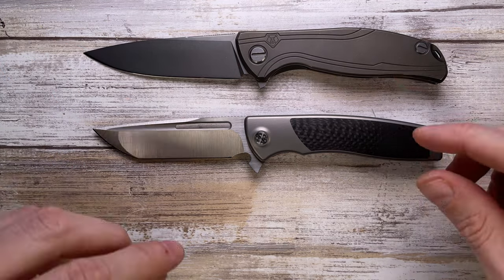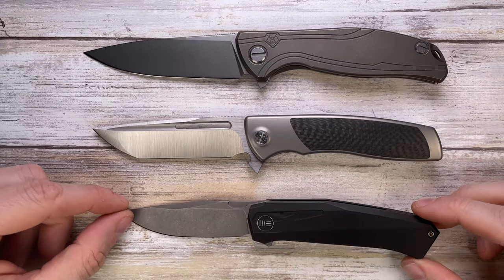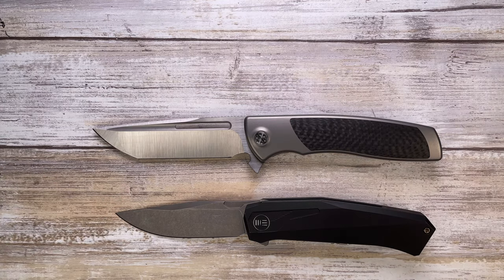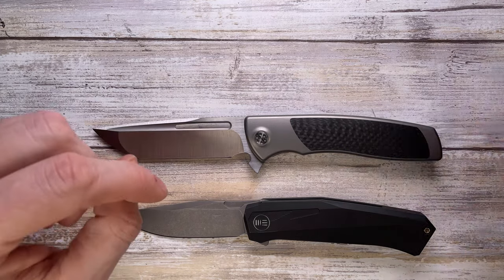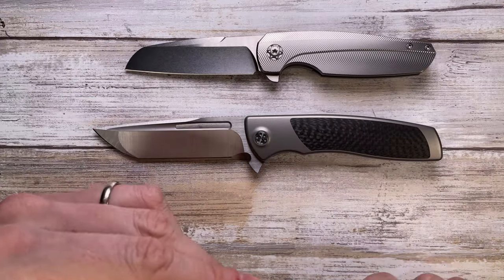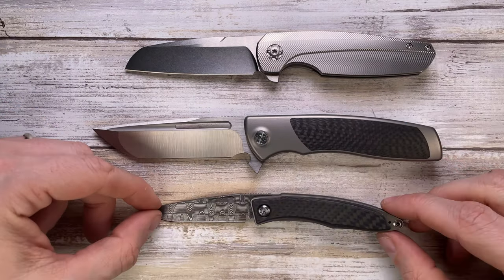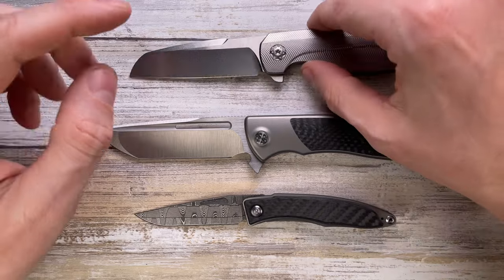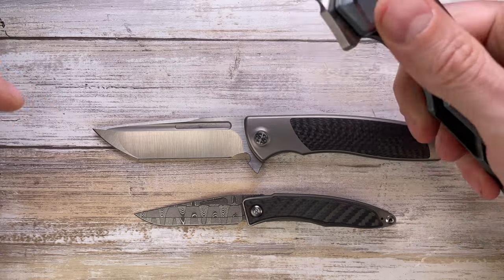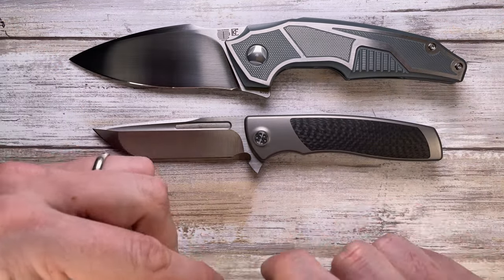A couple more options we have in the house: the Win Knives Gava, a very cool option from Win Knives. Also the Haptic from Blade Work Spectre. And if you want to see something also in carbon fiber but a little bit smaller, this is the Chris Reeve Knives Nandi.